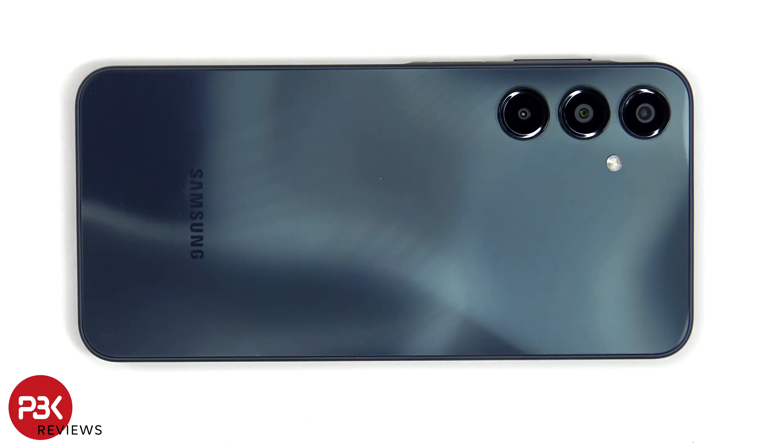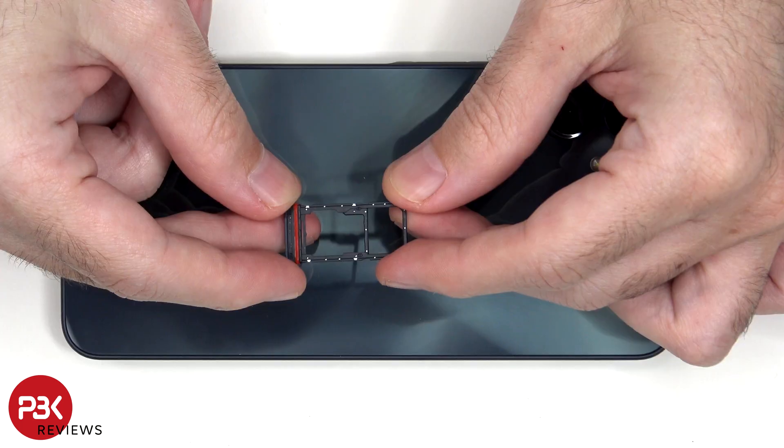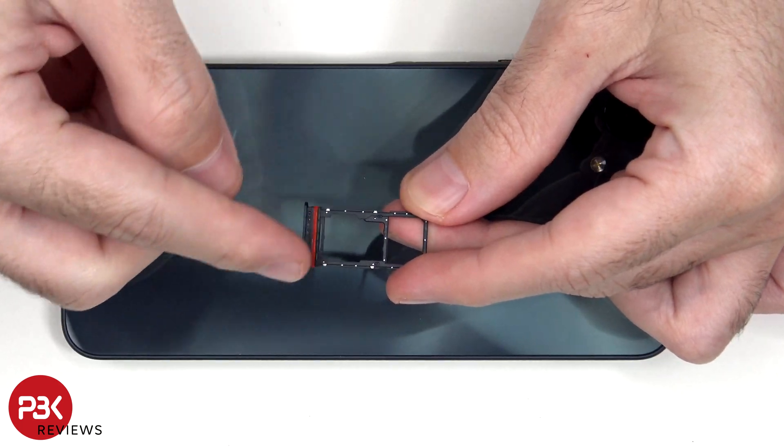First, the SIM tray will need to be removed. Looking at the SIM tray, we can see a red rubber gasket around the opening.